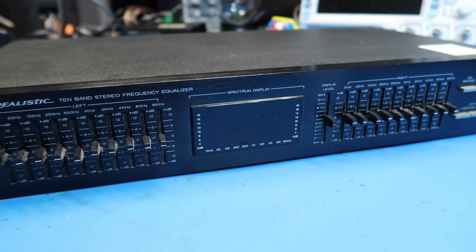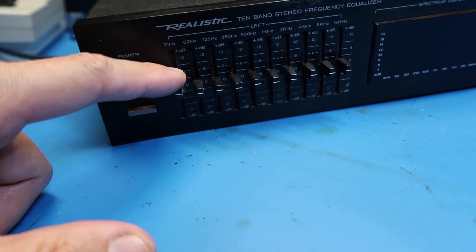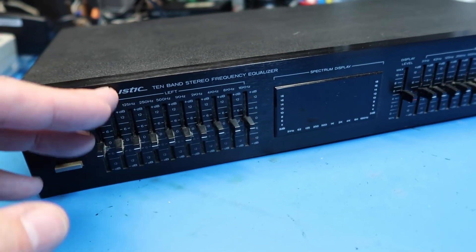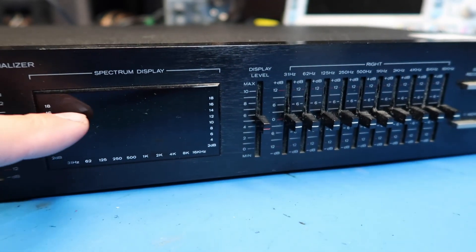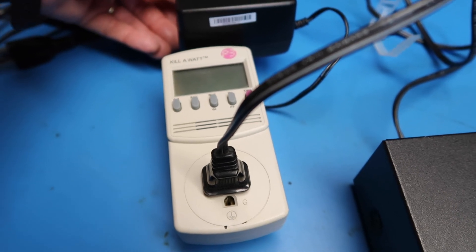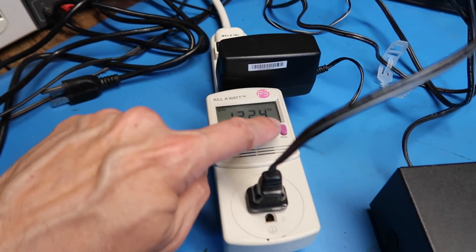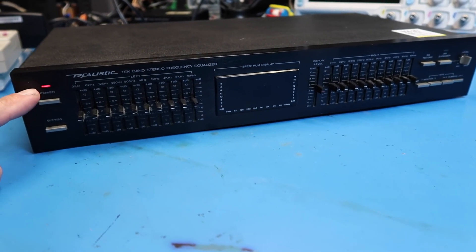It's got the spectrum analyzer feature which will kind of help you see where you stand. I've got all these switches set to zero dB, meaning no effect basically, and you can raise and lower those as needed on each side independently. There's also a display level button to kind of keep the bars in the spectrum display within range. As our first step, we're going to turn on our watt meter — I've got this hooked up through that — we'll see how much power this draws. It's turned off right now. Go to the watts setting — zero watts, that makes sense. Turn it on, hope for some lights — got a power light there.